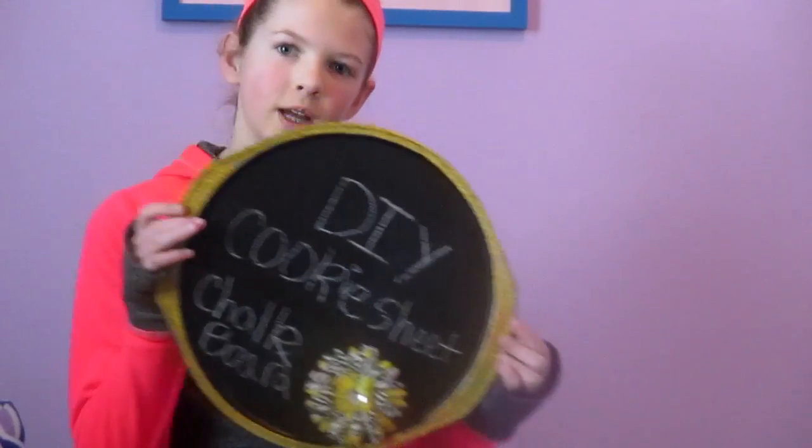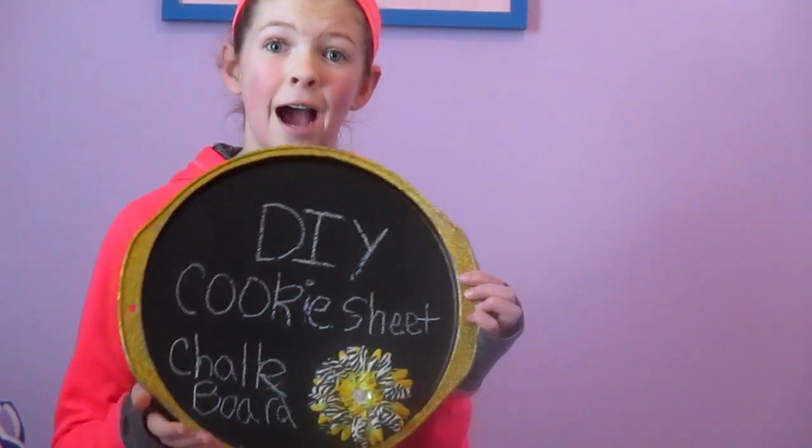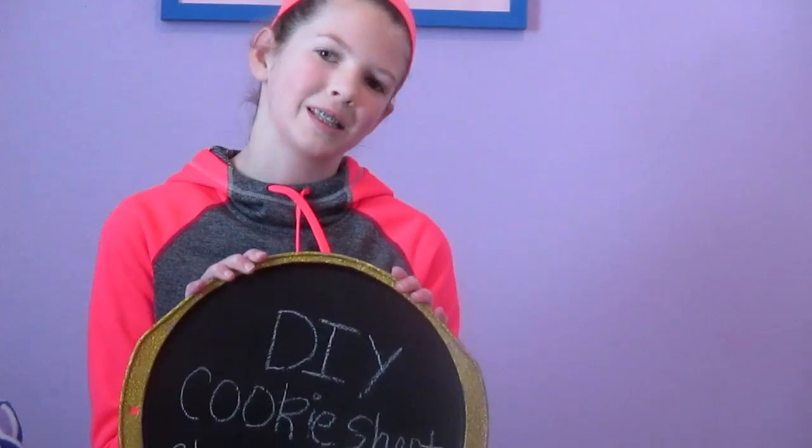Hello everyone, I'm Nicole from Lollipop Love, and today I'm going to be showing you how to make your own little magnet board slash chalkboard out of little cookie sheets. Super simple, super easy, so let's get going.